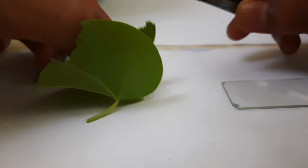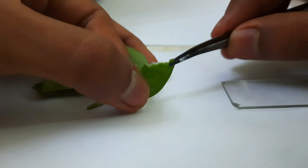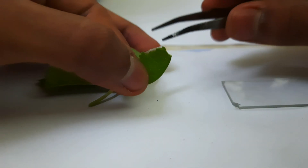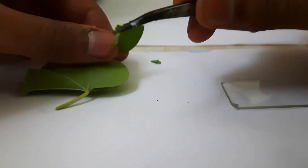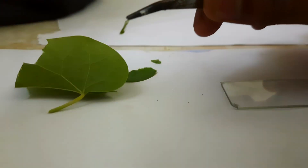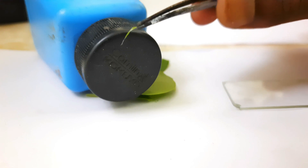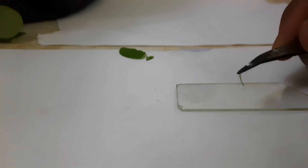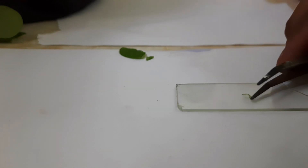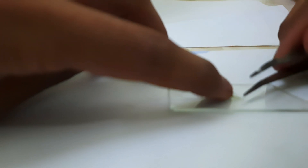I gently pulled it off with some tweezers — tweezers give a better performance in pulling a small layer off it. Here's a quick view of how the peel looks over a black cap. So let's go ahead and mount this over a slide along with a drop of water and check it out down the microscope.